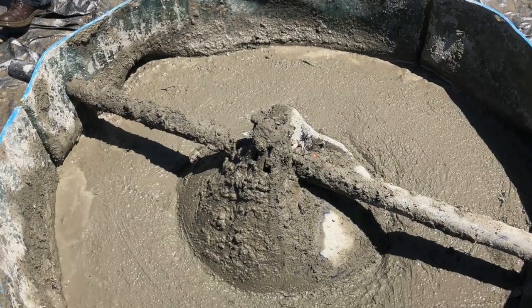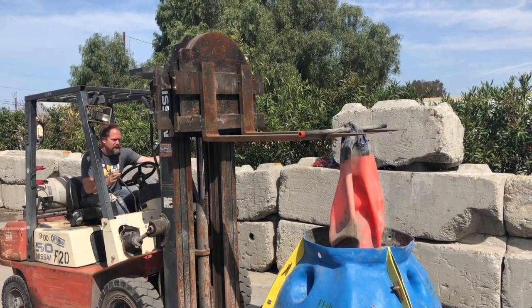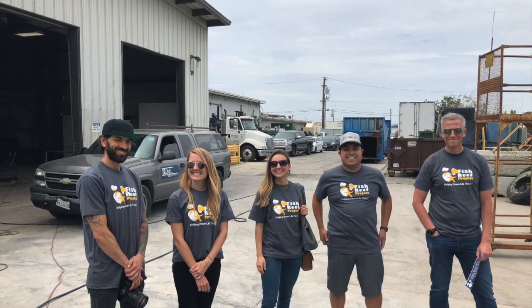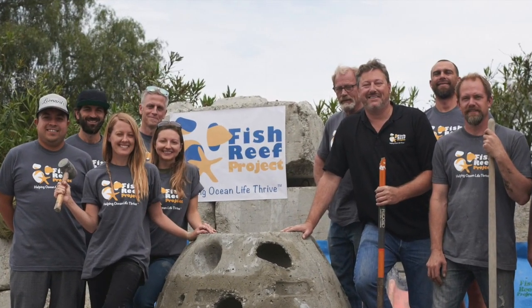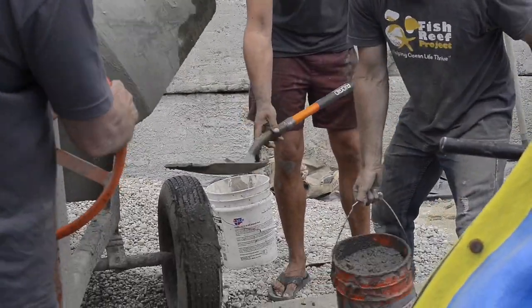Here it is the next day — setting up a couple of good luck coins and we're pulling the air bladder out with the forklift. Reinforcements have finally arrived, and we're happy to have them. So many dedicated volunteers have made it possible for the Fish Reef Project to be a success all around the world, although it looks like Lonnie's still doing most of the heavy lifting.